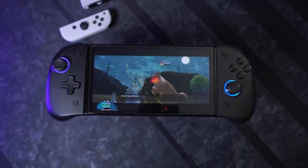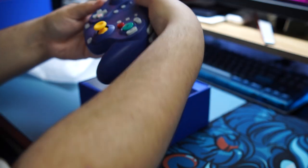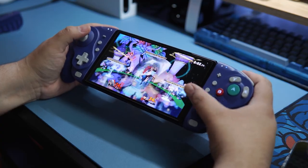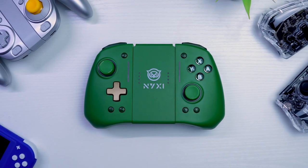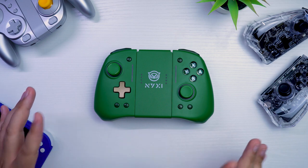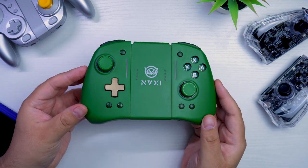Nixie! We know them, we love them — they are the makers of some pretty great Nintendo Switch accessories. Just earlier this year they launched the very successful Wizard Joy-Cons, which are in the style of a GameCube controller, and over time they've recently sent me quite a few things. But the main attraction, the main thing we're going to be featuring, is the new Hyperion Pro Meteor Lite controller.